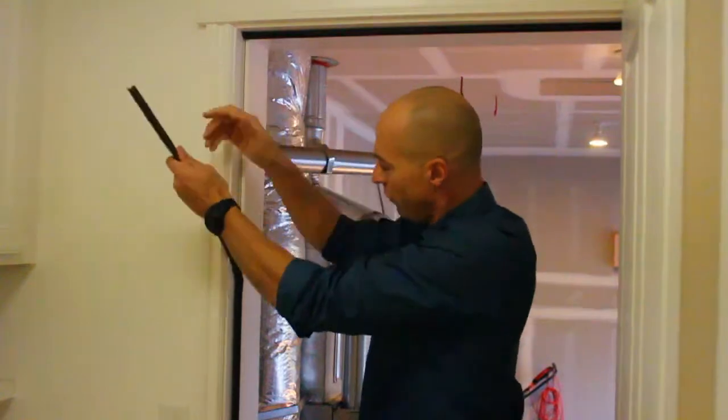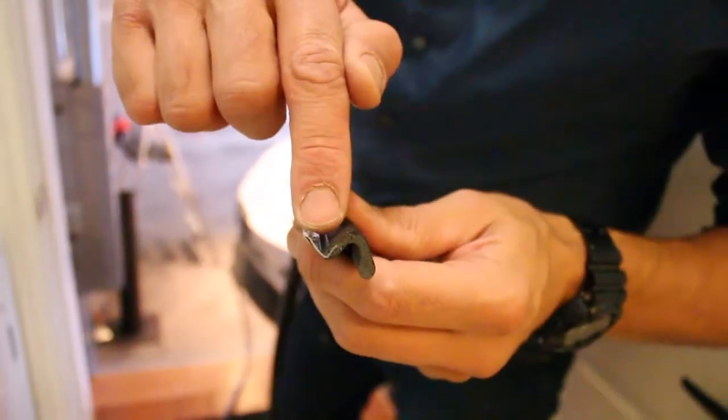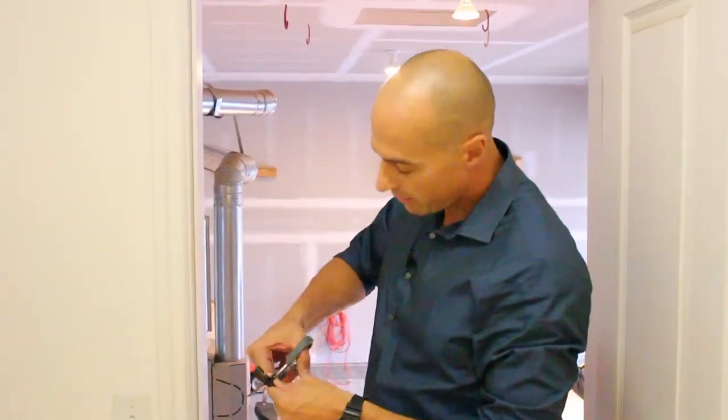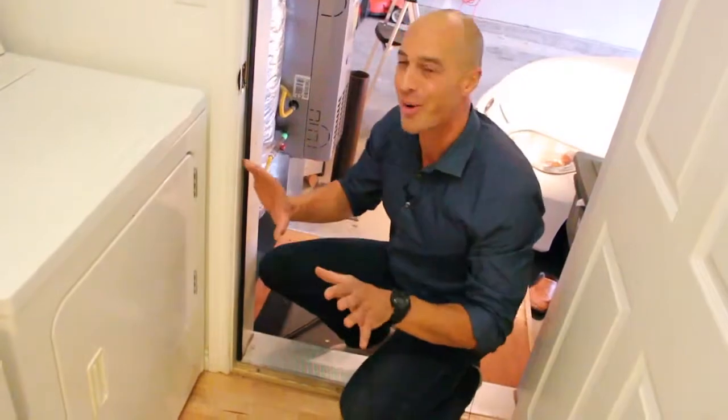This weatherstrip just pops in and out of a slot, so we can pull this old damaged one out. On our new piece, this fin fits right into this slot in the door jamb, so all we need to do is cut it to length and then press it into place — and bam, no more damage, no more air leaks. This has been Brandon Nelson for One Minute. I'll see you next time.